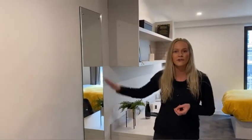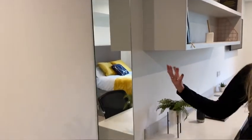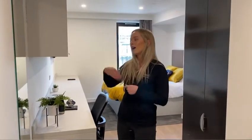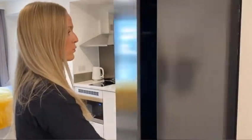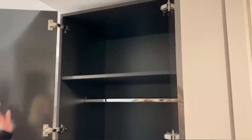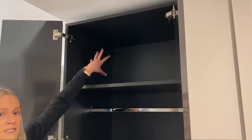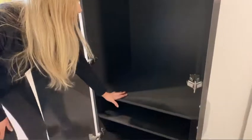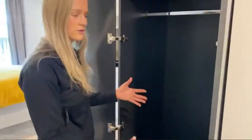Then we get to your full-length mirror. It's opposite your wardrobe so you can make sure you're looking good and dressed nicely. You've also got plug sockets down here so you can plug in your hairdryers or hair straighteners and style your hair in front of the mirror. Over here you can see you have a double wardrobe — the doors open up and you have a really large, deep shelf at the top, a rail in the middle for hanging items, and then three further shelves down below for even more storage.